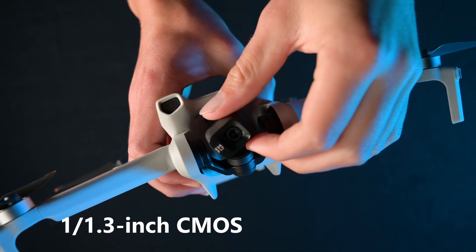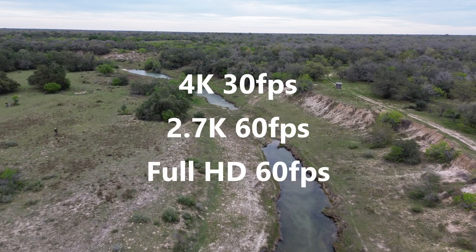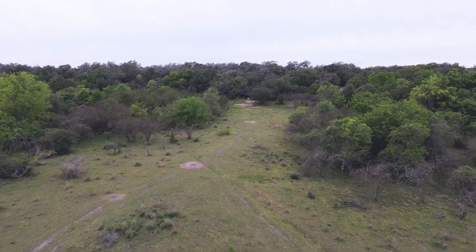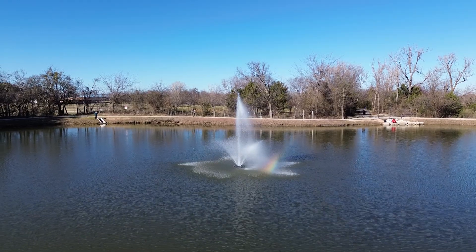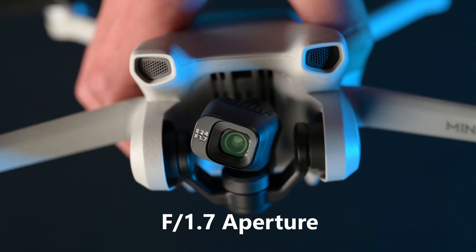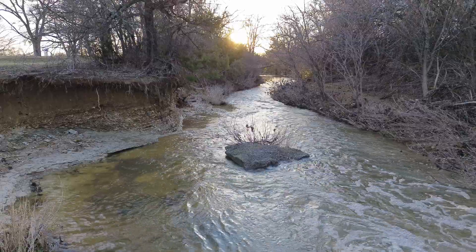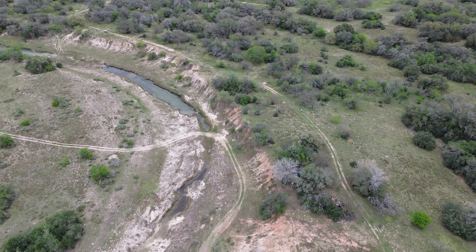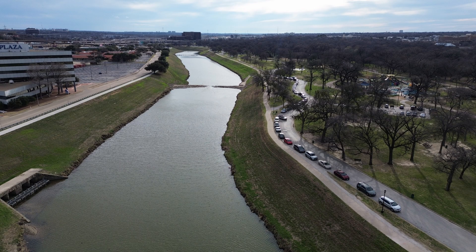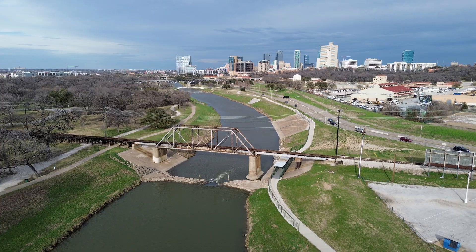With its 1/1.3 inch sensor, it can shoot 4K at 30fps, 2.7K at 60fps, and full HD at 60fps. I would have really liked some higher frame rate options for slow-mo shots, but to be honest, this is one of its only downsides. It also has an f1.7 aperture, which supposedly makes it good at shooting in low light, but I don't really ever use this feature, so I can't personally say how well it performs. It's capable of shooting up to 48MP photos as updated with recent firmware; however, it only has a 12MP camera and uses some clever techniques to upscale to 48MP.